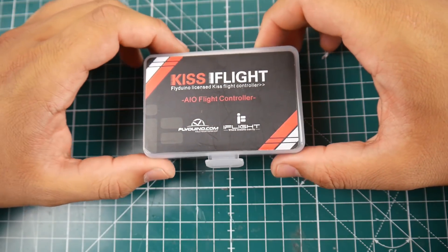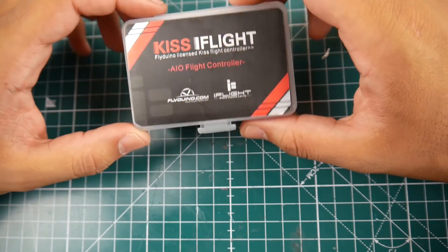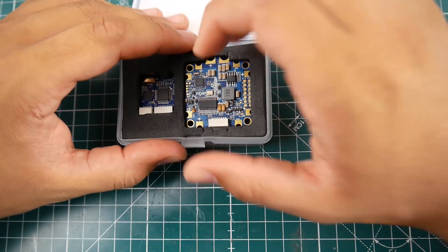Hi guys and welcome back to the channel. Today we have the KISS iFlight flight controller — this is a licensed KISS flight controller from iFlight, so it's going to be pretty cool and interesting. Let's take a look.